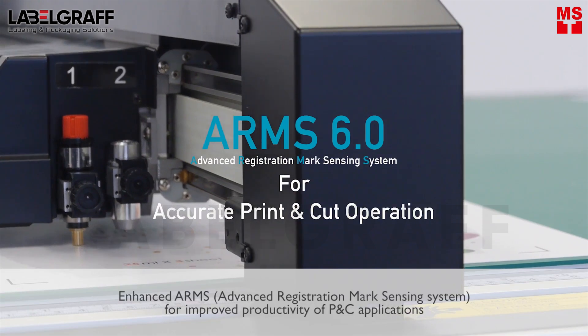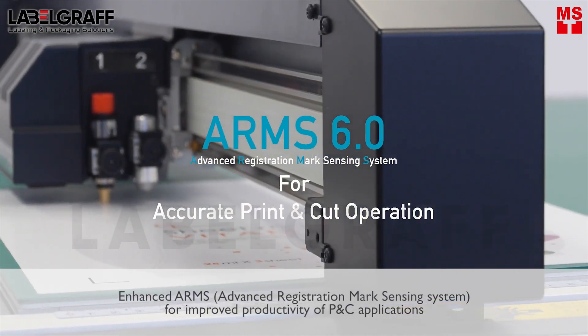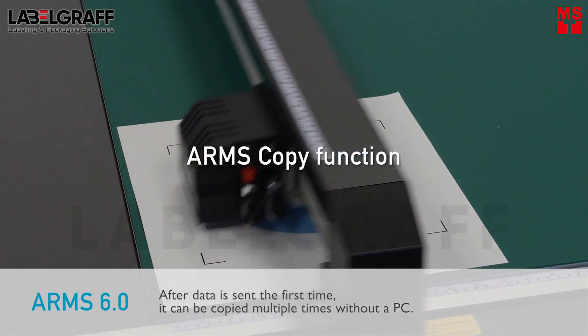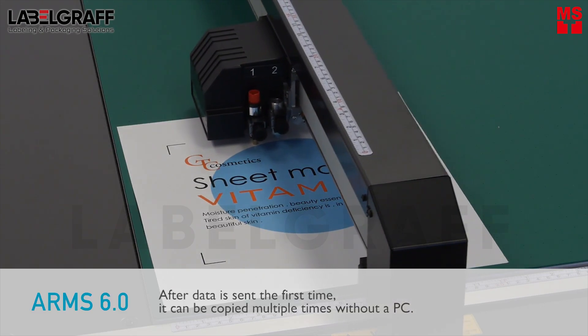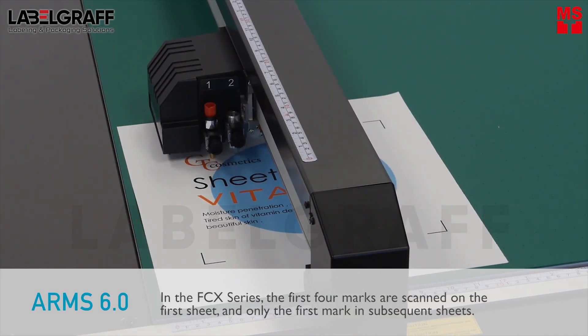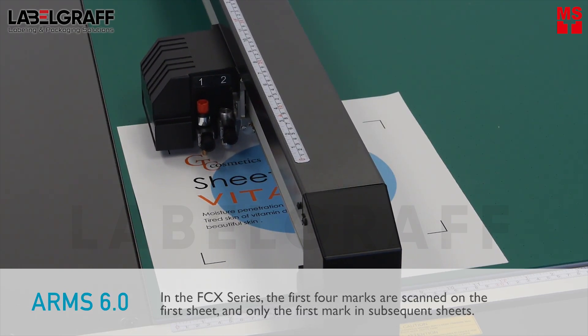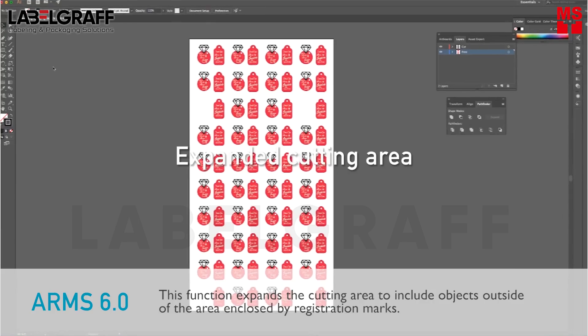Advanced Registration Mark Sensing System for improved productivity of print and cut applications. After data is sent the first time, it can be copied multiple times without a PC. In the FCX series, the first 4 marks are scanned on the first sheet and only the first mark on subsequent sheets, improving productivity by shortening scan detection time.